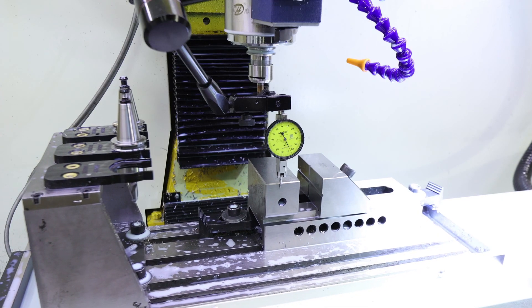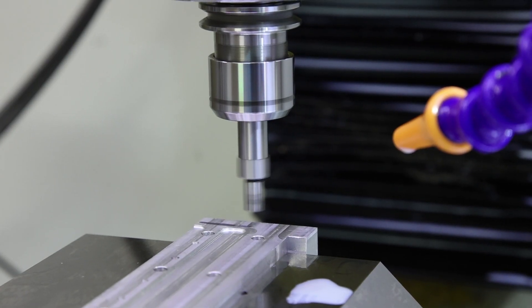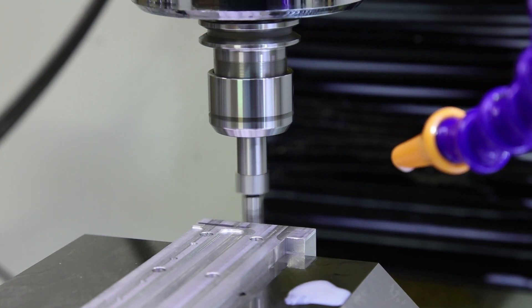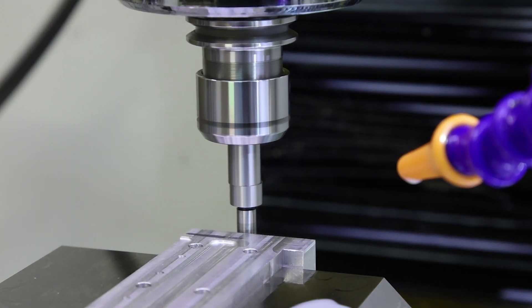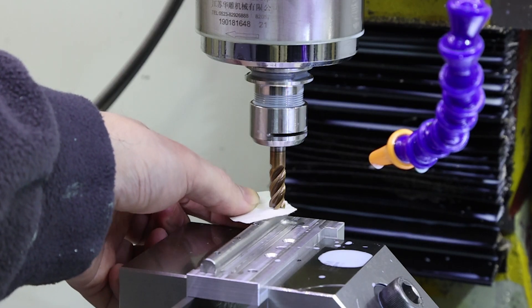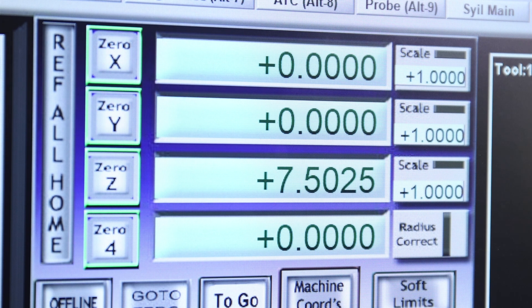Before you start, you have to set up every single thing in the machine. That's the most important step and it's when most of the crashes happen, because you might introduce the wrong measurements. First thing, you have to square your vice. You have to measure your 0-0-0 in the machine so it knows exactly where your part is. Then you have to set up the length of each of your tools, so it knows where the tip of the tool is and when it has to start contact with the part — because if it's not right, you'll start cutting things you don't want, or you can crash the machine in many places.